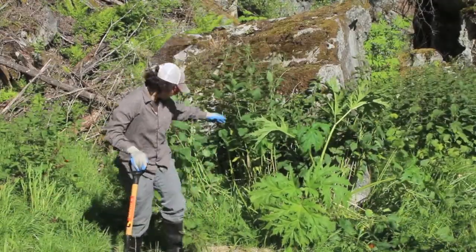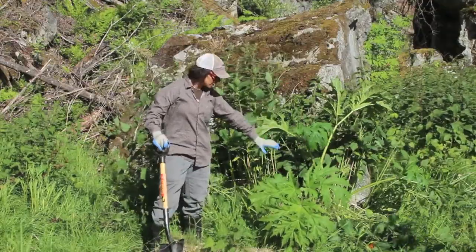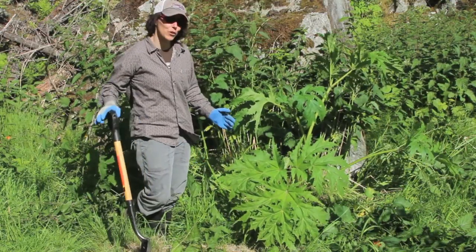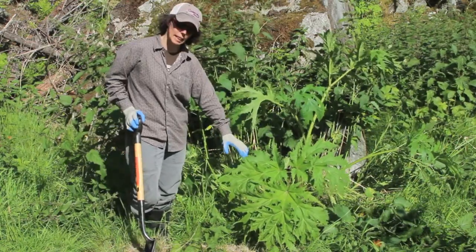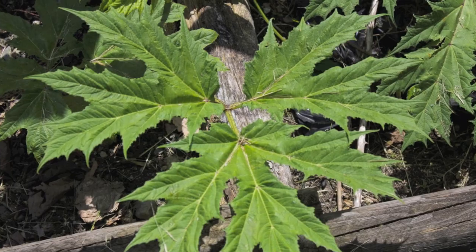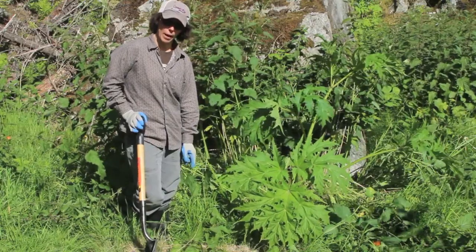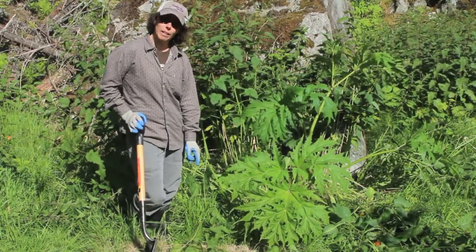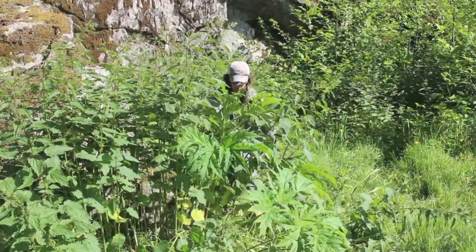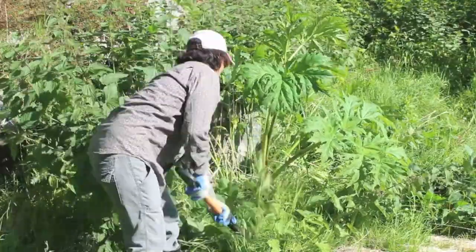Today the plant is pretty small, as you can see right here. The hogweed leaf — the best determinant is sheer size. It's going to be a lot bigger than anything that's native. The leaf edges are kind of sharper than the native cow parsnip, which it's in the same family with, but the cow parsnip leaf is a lot smaller as well. We're going to be digging it out now before it gets any bigger and produces flowers.